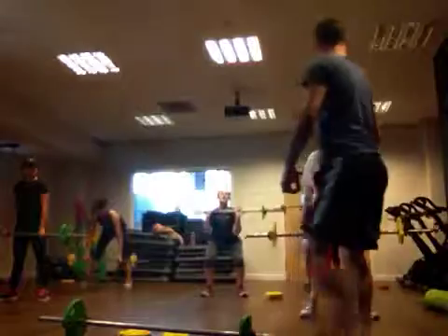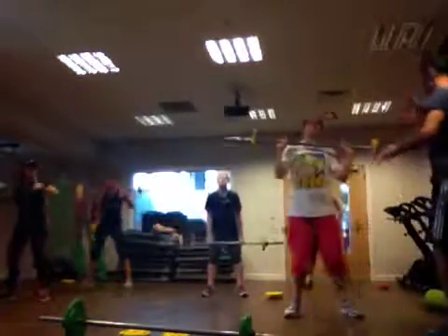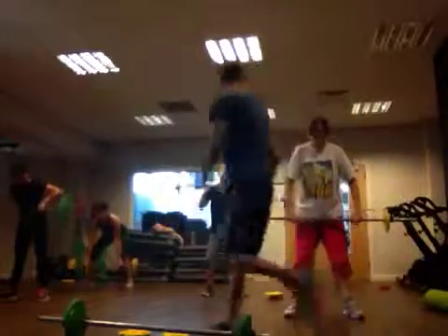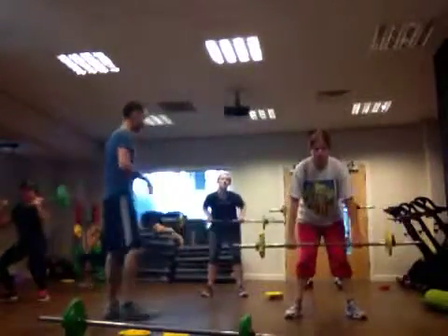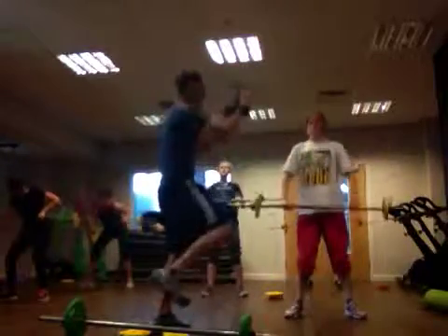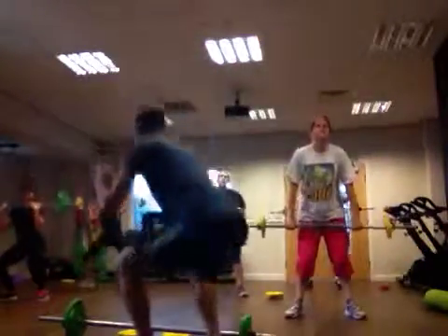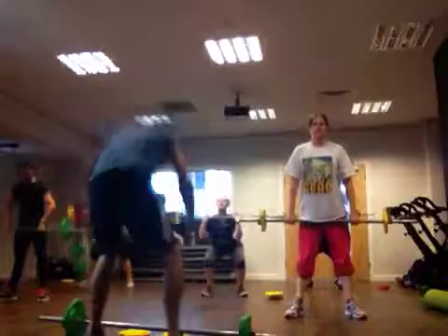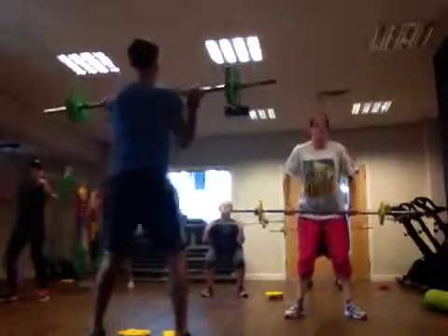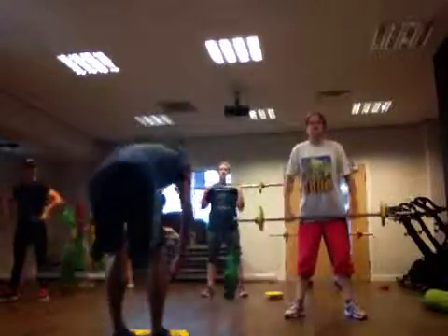Keep going. Keep your feet flat on the ground. That's it — nice and strong. Keep your hips towards the gym. Nice and grounded. Brilliant. Three, two, one. And rest.